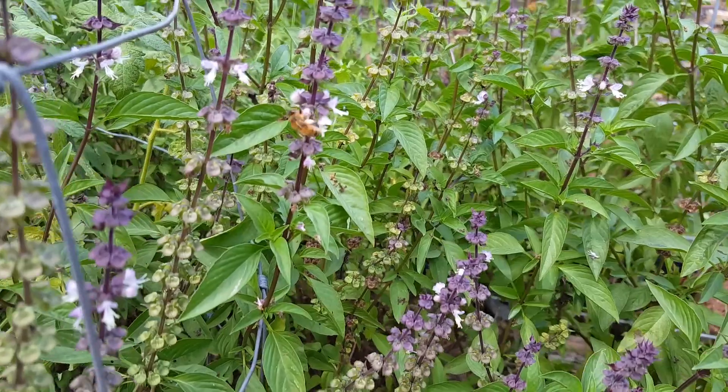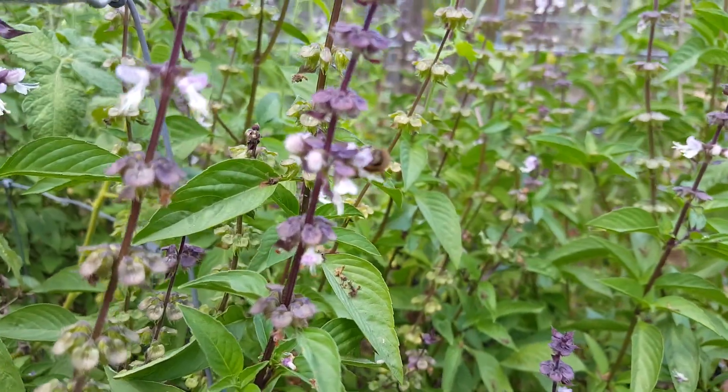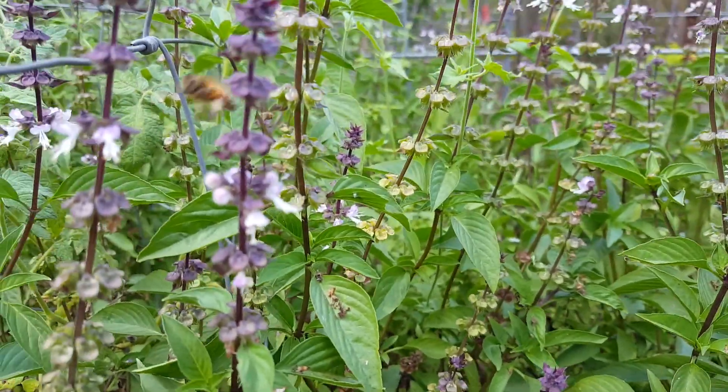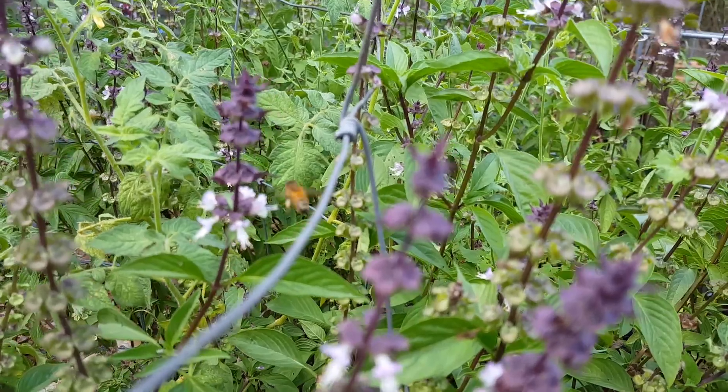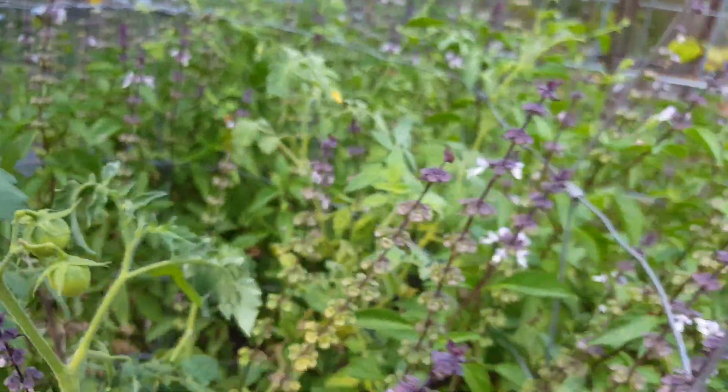I love this basil — it's just beautiful. The Thai basil is beautiful, but it also attracts the bees and they love it as well. I like to imagine that all the bees that are attracted to my garden are my bees.